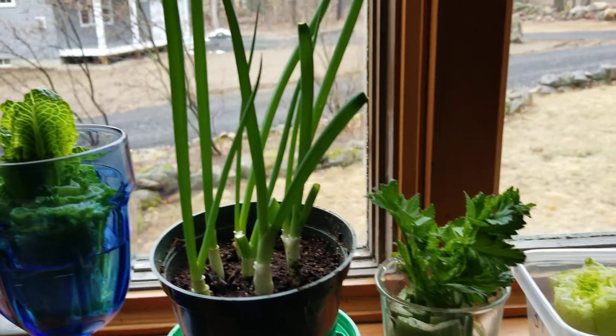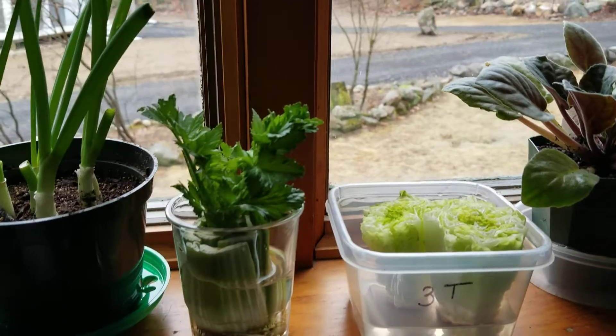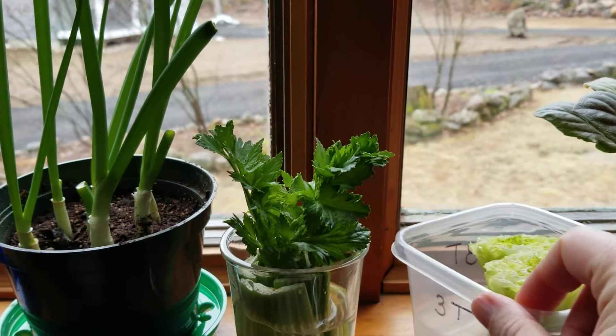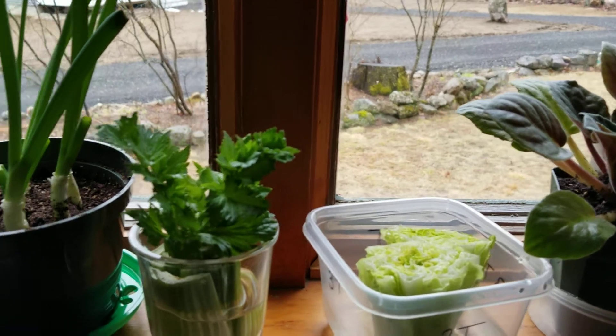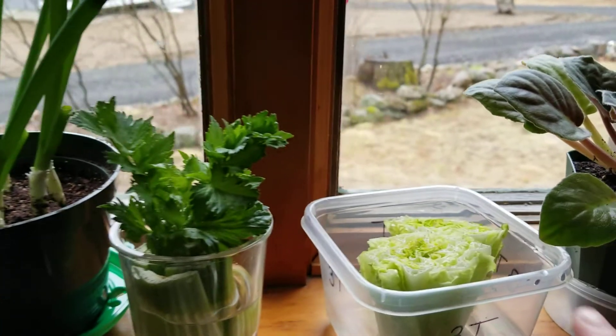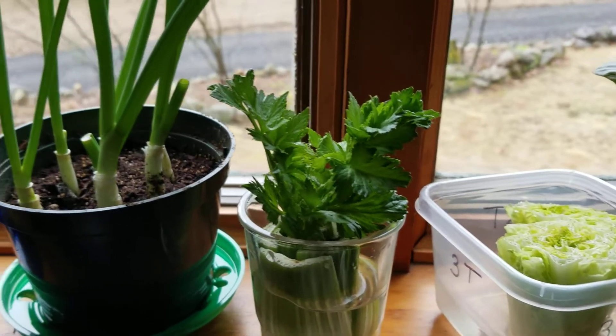I have to admit that our first lettuce that we started with ended up not doing very well. It didn't survive and I had to start over. That's why there are two new bottoms of lettuce in that bucket.